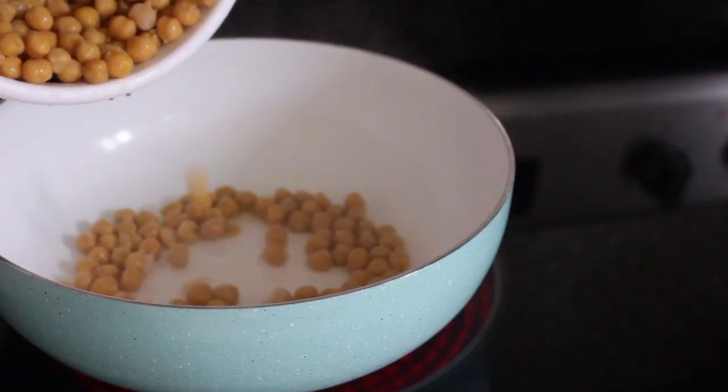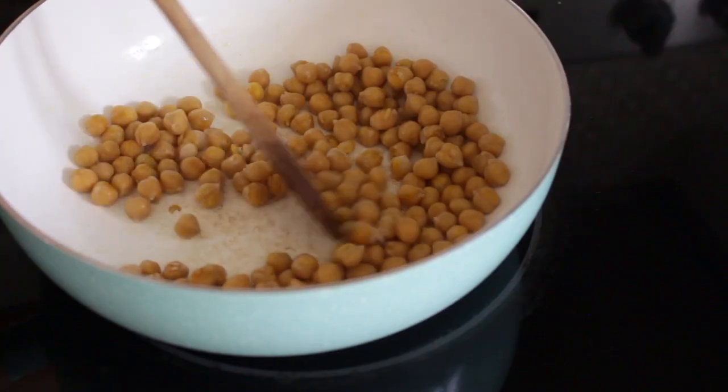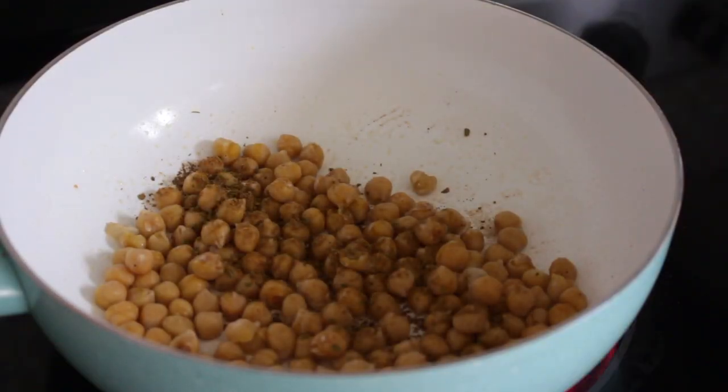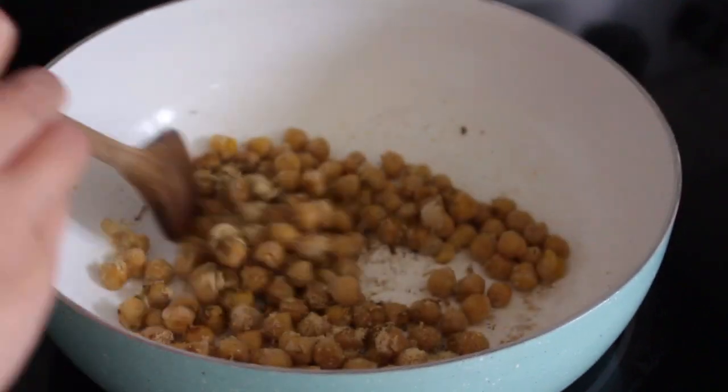In the meantime, we're gonna prepare our barbecue chickpeas. Add your chickpeas to a pan to let them cook in some olive oil. Then you want to add your spices — I'm adding some barbecue spices with some garlic spices — and then let the chickpeas cook for about 15 minutes.